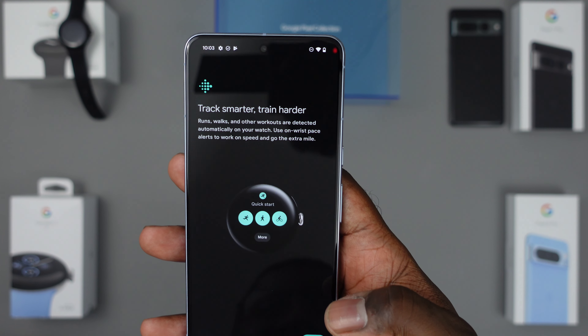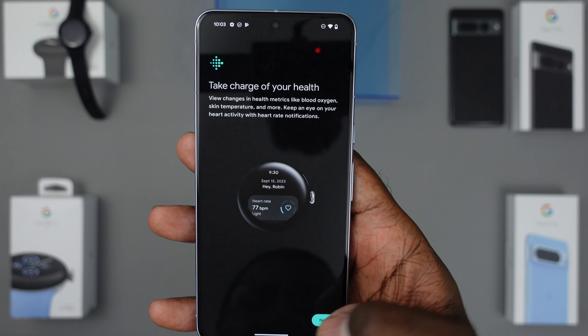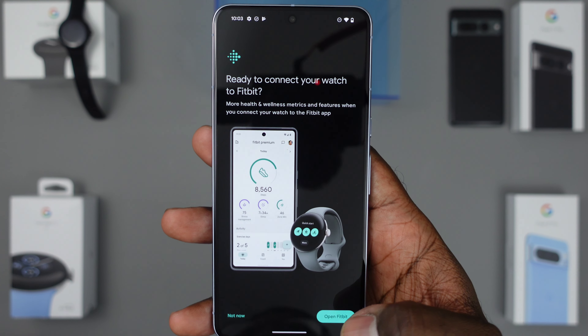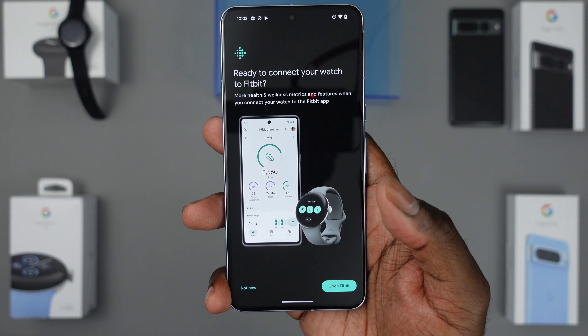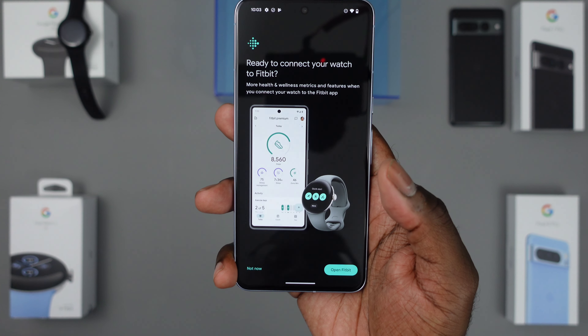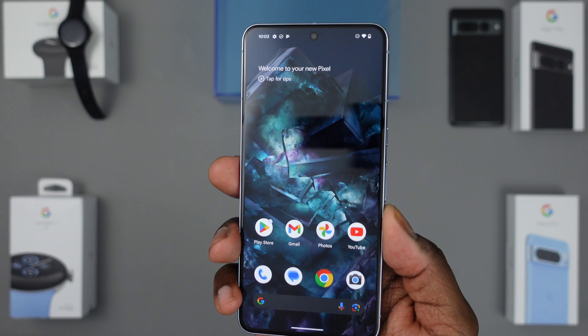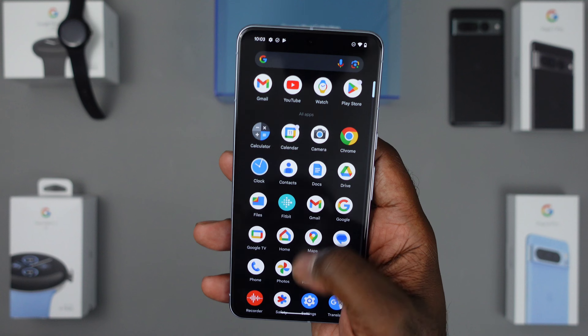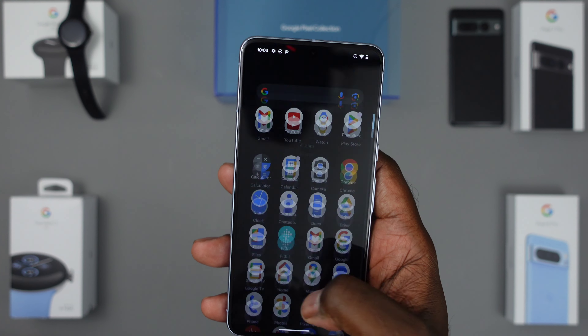They're still integrating Fitbit more and more into the Pixel Watch. You do have to install the Fitbit app to take full advantage of the functionality. Right now I don't have much set up on the Pixel 8 Pro — I'm going to go through and fully set everything up.